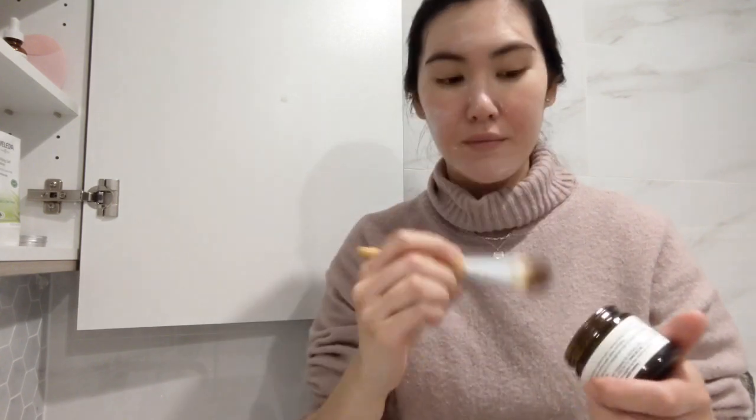But moving on to the positives — this mask is really hydrating and super affordable. You apply a thin layer over your face with your fingers or a brush and after 10 minutes, make sure you wash your face and continue with your skincare routine. I've been using Swiss Skincare products for a while now and I love that it is a more affordable natural skincare brand and also a carbon neutral company.